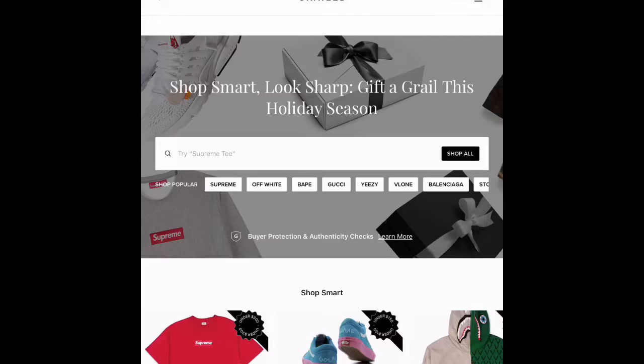This is not a sponsored video, but I just want to show you guys this amazing app. I want to share it with you — I can't just keep it to myself, even though some of you guys might already know what Grailed is. So here's Grailed — this is basically what it looks like.